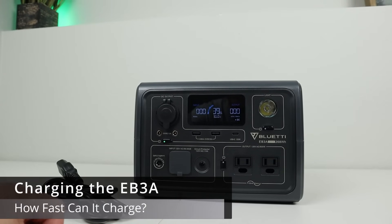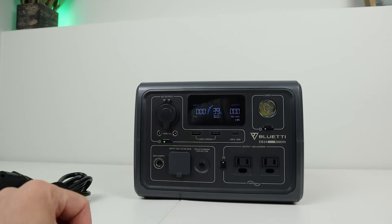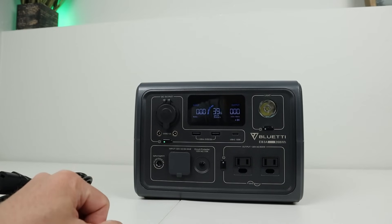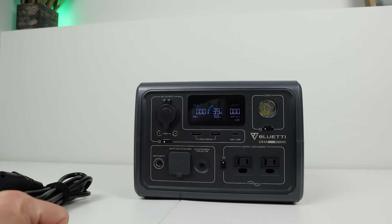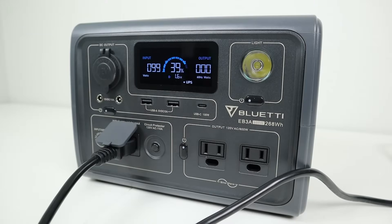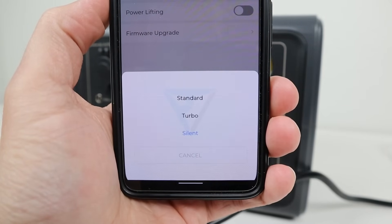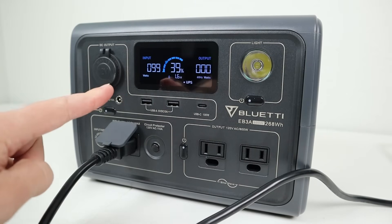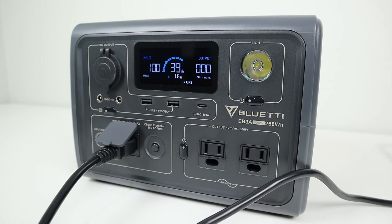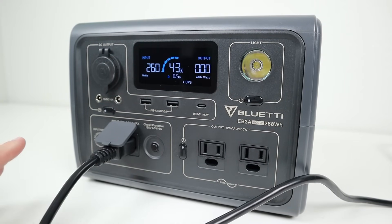Let's talk about charging up the EB3A. Out of the box it only comes with one cable — an AC charging cable that plugs directly into the charging port on the front. All the charging is built inside the unit. On the app there are three different charging speeds: silent, standard, and turbo. In silent mode there are no fans running at all and it charges around 100 watts, taking about three hours with no noise. Standard mode charges around 260 watts, filling the power station in about an hour from 0% to 100%, which is really fast.